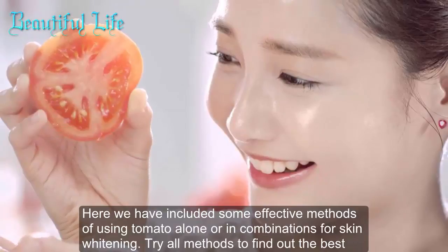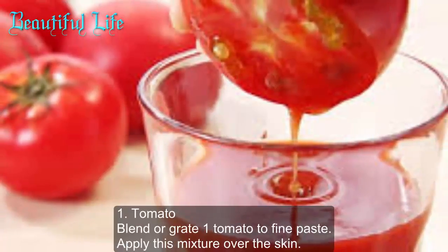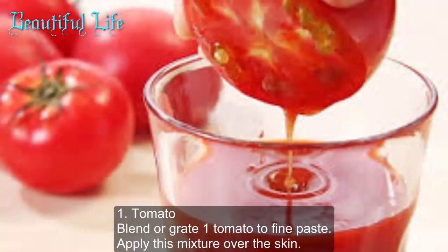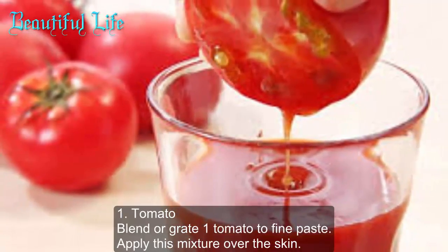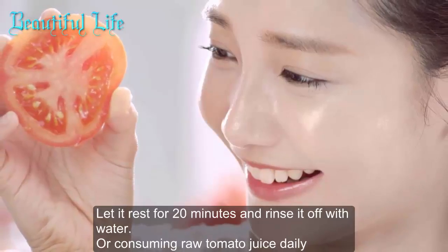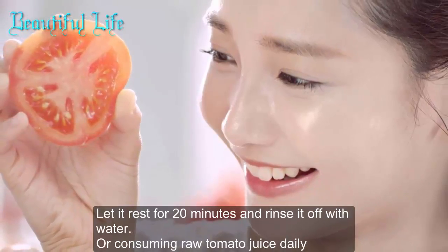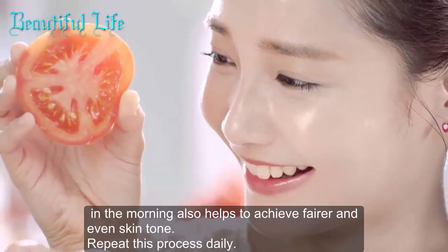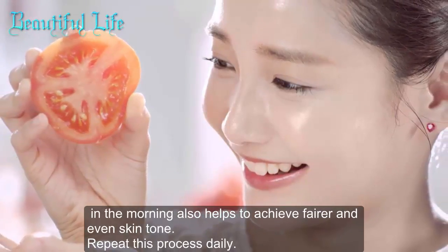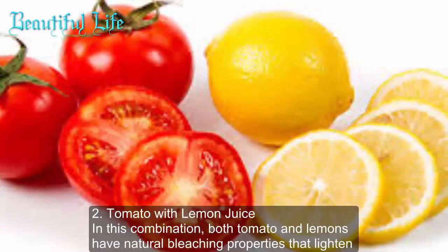Here we have included some effective methods of using tomato alone or in combination for skin whitening. Method one: tomato blend — blend one tomato to a fine paste, apply this mixture over the skin, let it rest for 20 minutes, and rinse off with water. Consuming raw tomato juice daily in the morning also helps to achieve a fairer and even skin tone. Repeat this process daily.